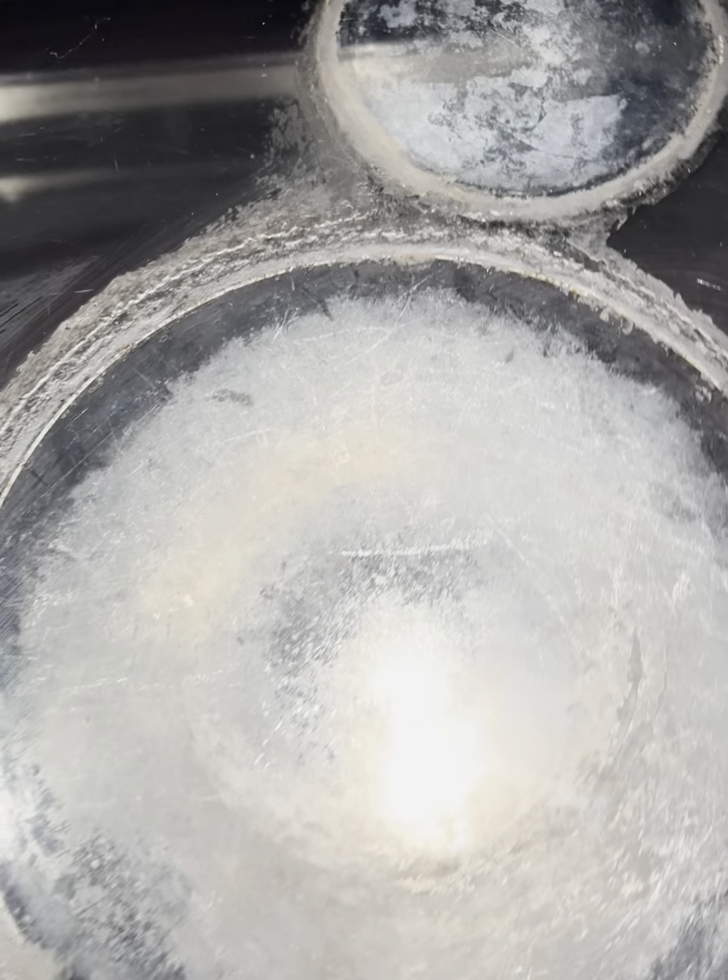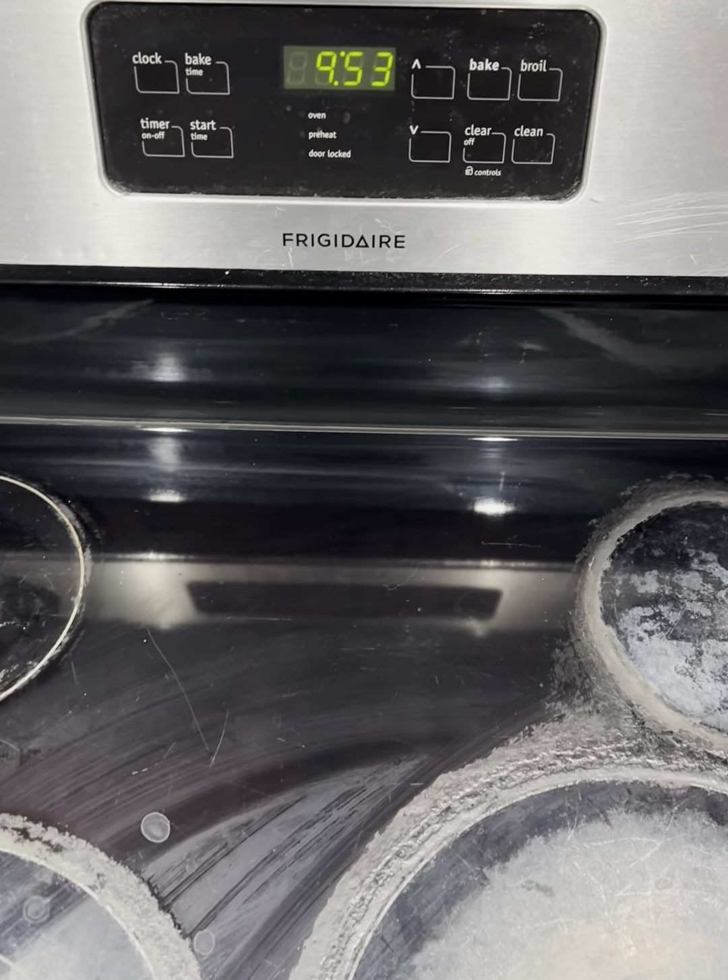I turn all the burners to maximum mode. Three burners work, one doesn't.